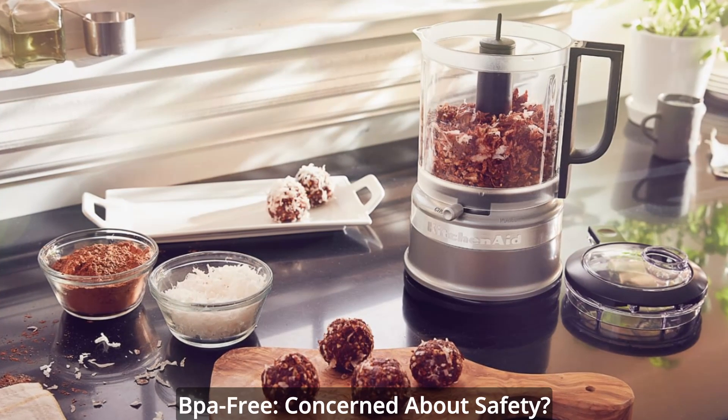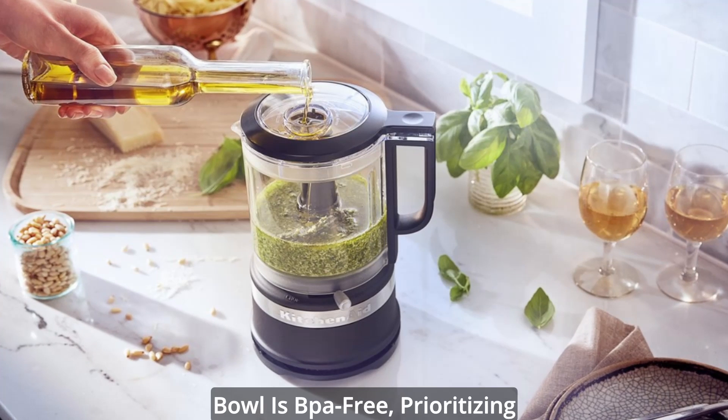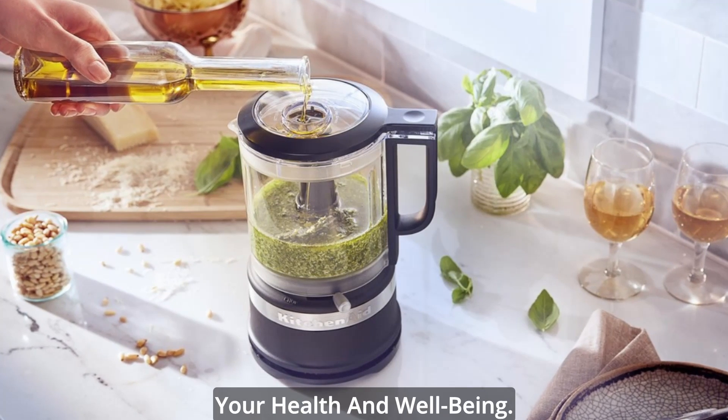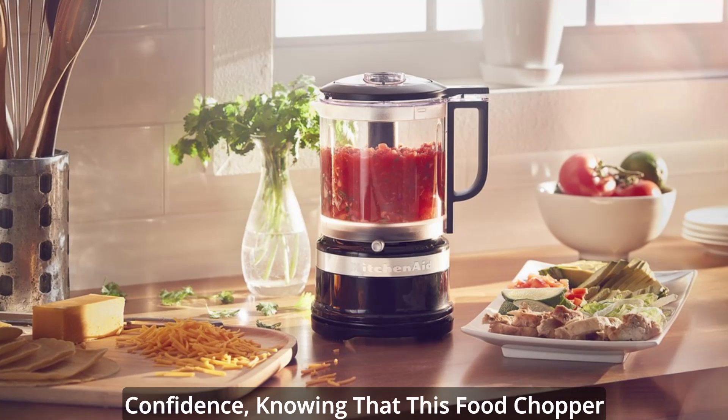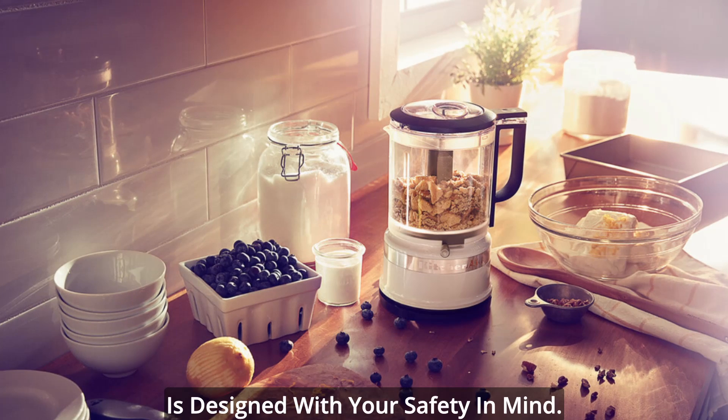BPA-free. Concerned about safety? Rest easy knowing that the work bowl is BPA-free, prioritizing your health and well-being. You can prepare your favorite recipes with confidence, knowing that this food chopper is designed with your safety in mind.